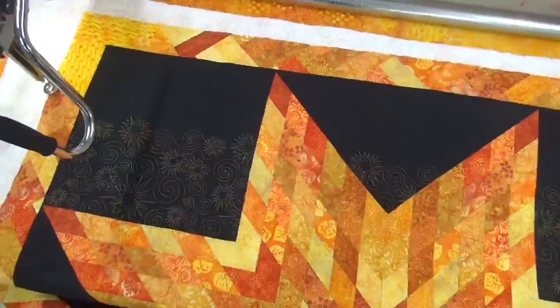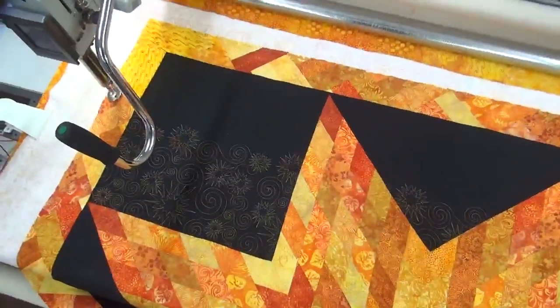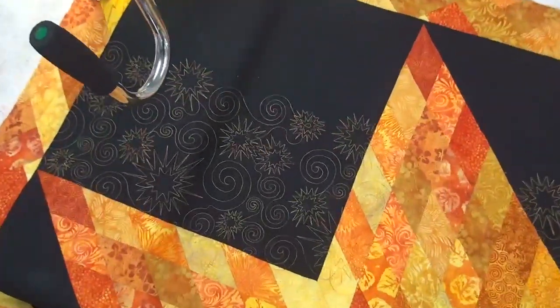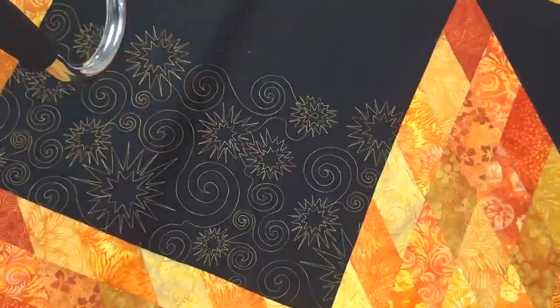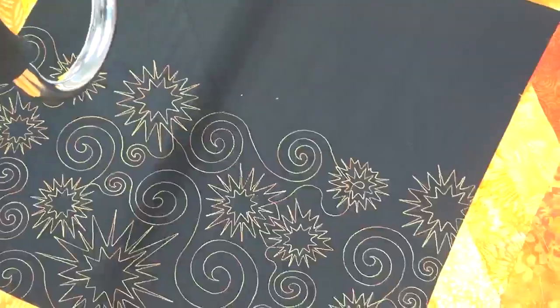Hey quilters, this is Sabrina with Northwest Quilting and today we're working on this really vibrant quilt. The pattern is called Fireworks and the thread — the bottom one is School Bus and then we're using a variegated one. I'm going to zoom in to show you. It's not the one that we carry on the website right now but I just wanted to show you guys.